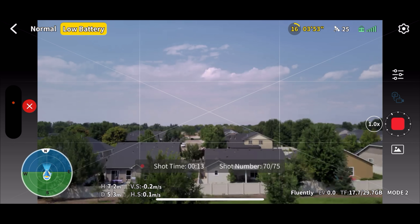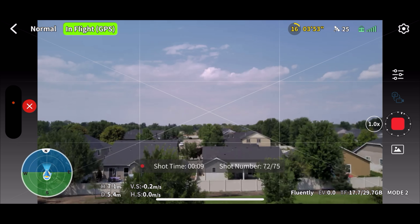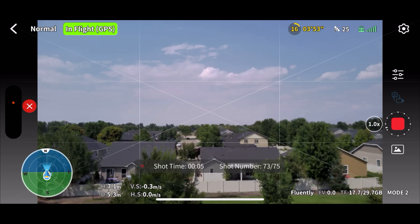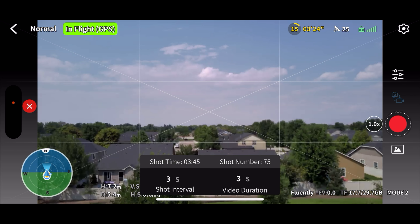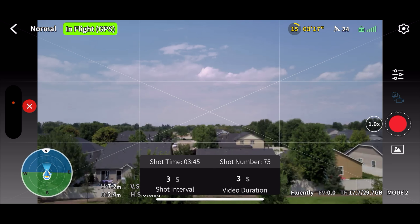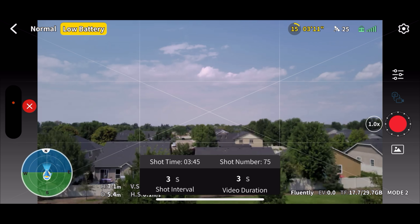We're down to five shots left. You can see 16% battery, so we timed that almost perfectly. What I don't know is whether the app stitches it all together into a time lapse. There's the last one, and it doesn't say if it's putting it together as a time lapse or not — it just took us back to the main screen. We'll find out. I'll put it up on the screen right now so you guys can see it. Hopefully we had some cloud movement there.